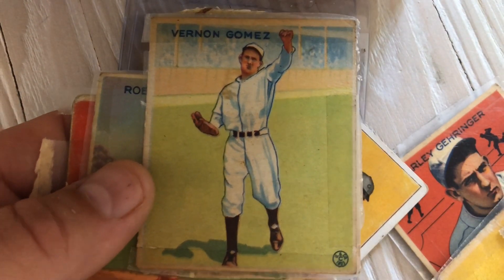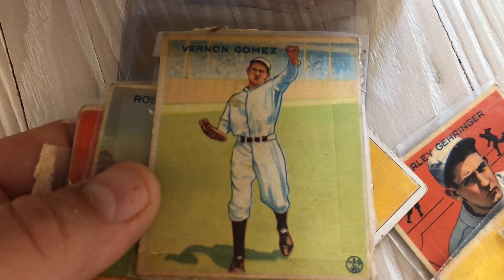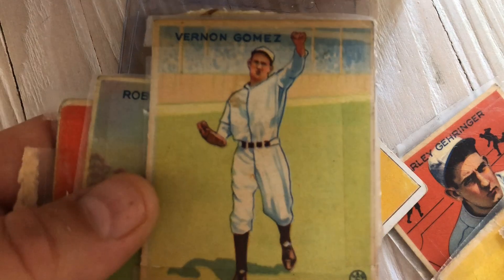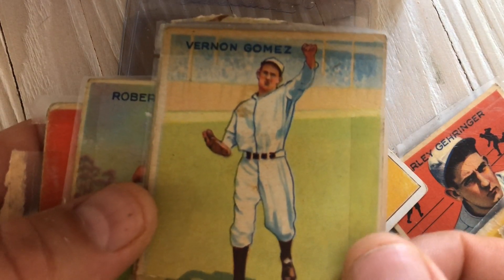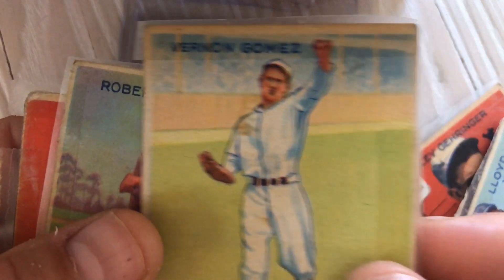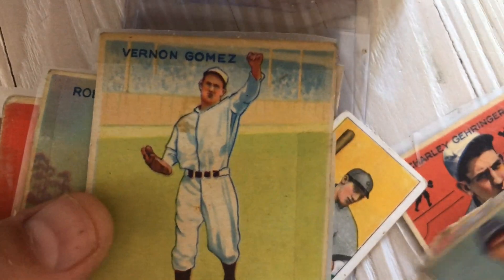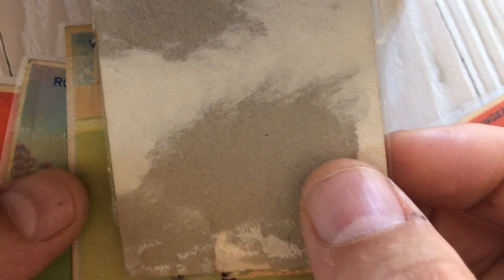Alright, Lefty Gomez. This is the other thing I noticed — it kind of looks 3D, the way these cards are. Those 1948 Leaf cards have this too. It's a strange thing where the color was printed in different layers. I don't really know. The problem is I need to get to a card store. There's another overprint — the red on the bottom there.